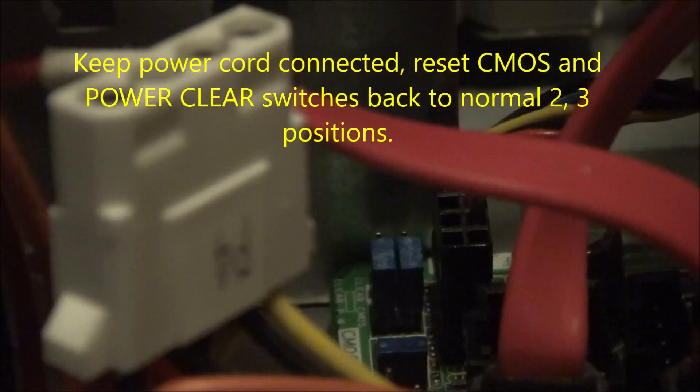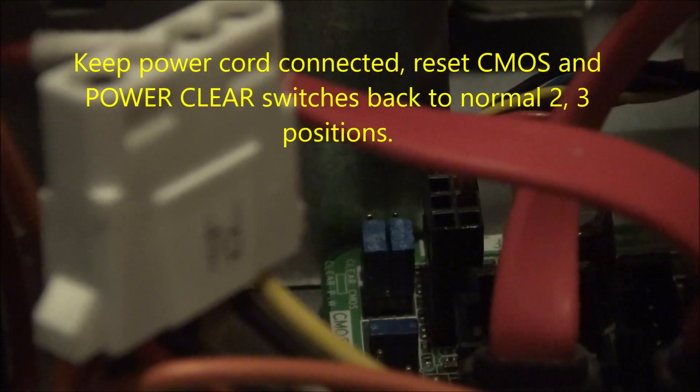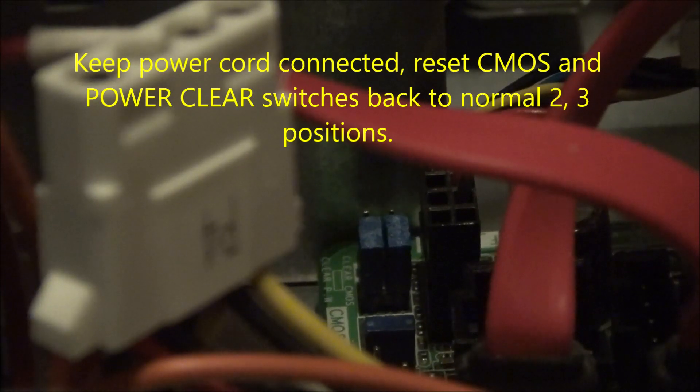Reconnect the power cord and press the power button to turn on the PC. The green LED light should be bright, the PC should start, and the power and cooling fans should be running. Press the power button to turn on the PC — it should start as normal.